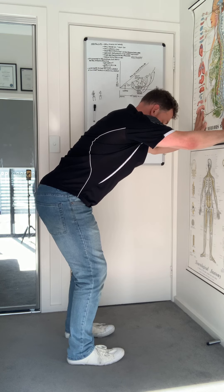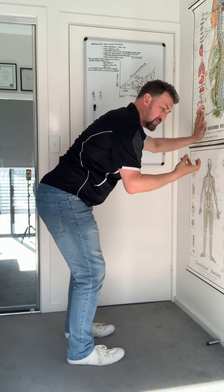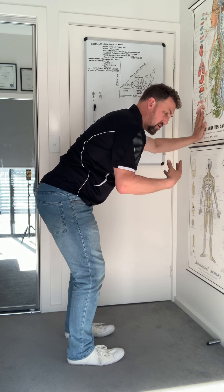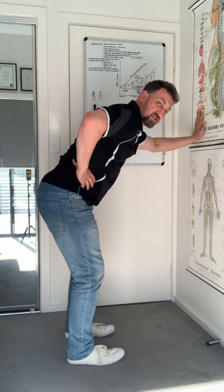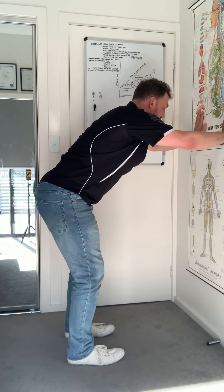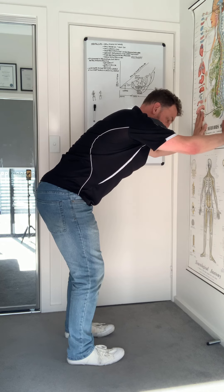Now just breathe — in through the nose, soft and easy, and out through the mouth, just letting the air come out. Then towards the end of the exhale, fog up a mirror. That gets the side abs — the obliques — engaged. Just do your breath cycles from there: all air out, then a nice silent easy inhale.